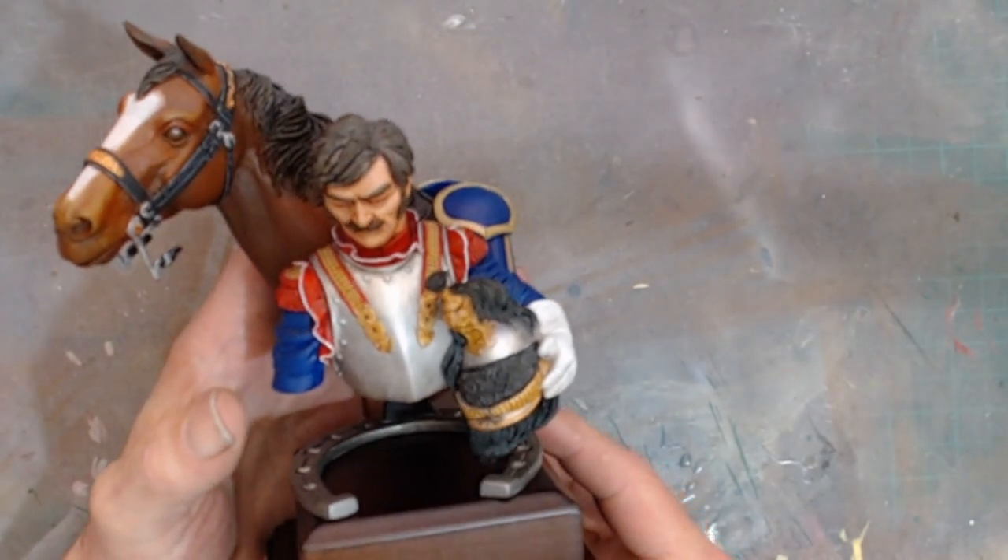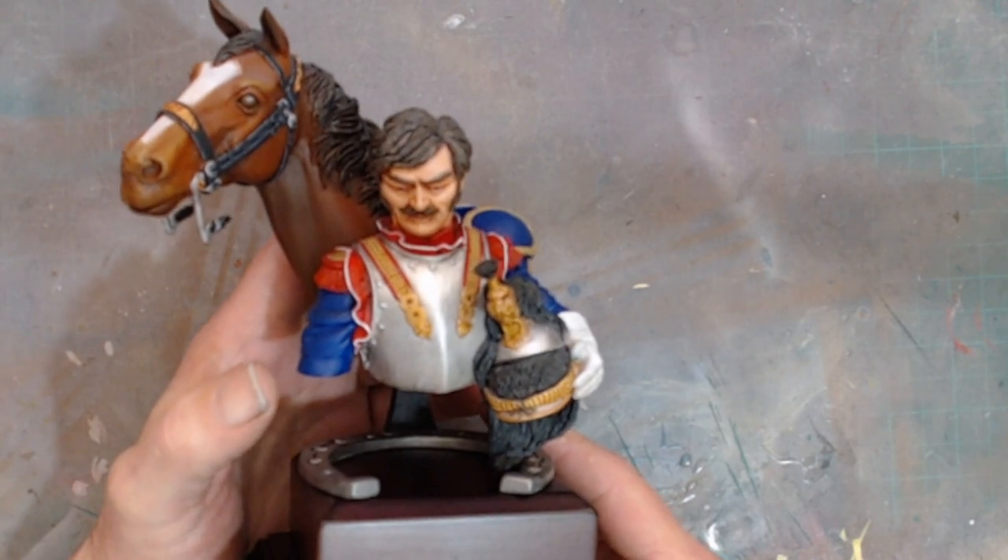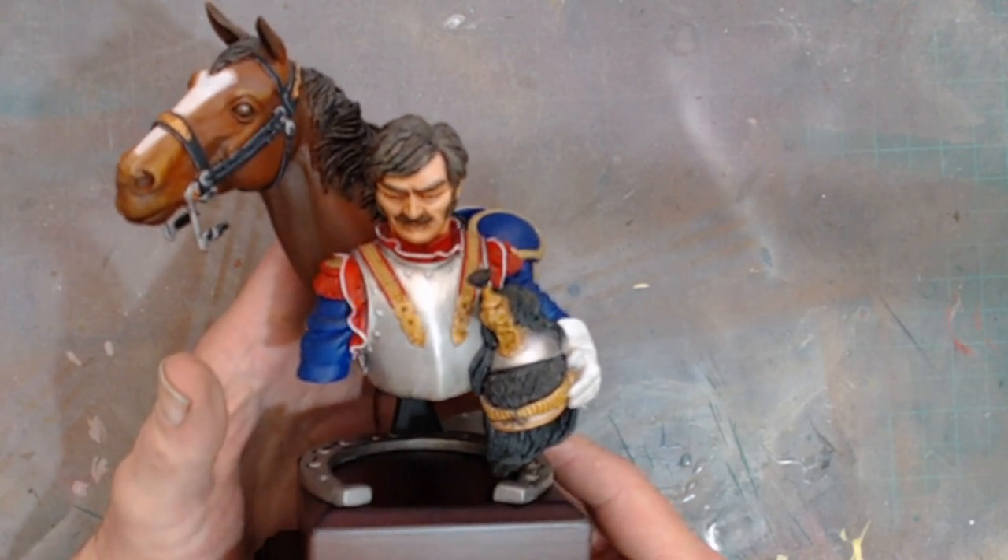That aside, this is actually a beautiful sculpt, particularly the horse — the horse is absolutely gorgeous.